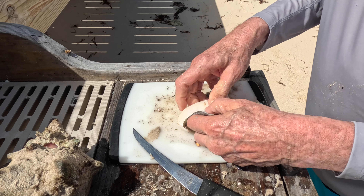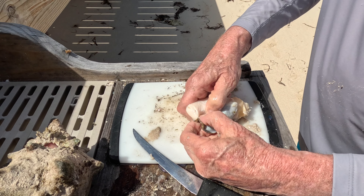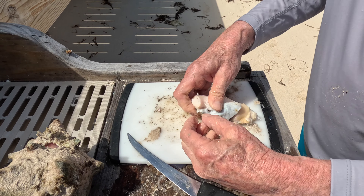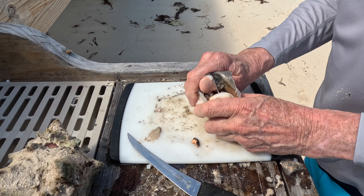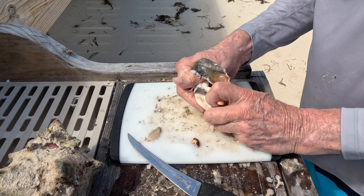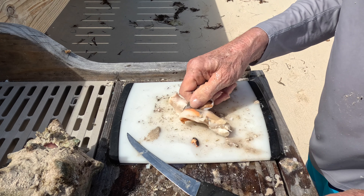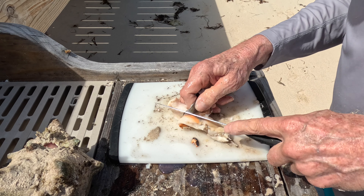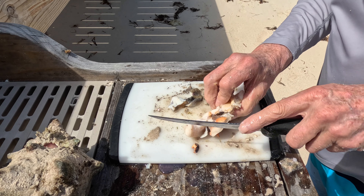A lot of the natives tend to use lime juice when they're cleaning them — it keeps your hands a little less slippery. I just find it's another thing to get in the way. The skin will come. This is all biodegradable; I'm not polluting the ocean. Everything in the ocean loves to eat a conch — that's why it's so well protected.